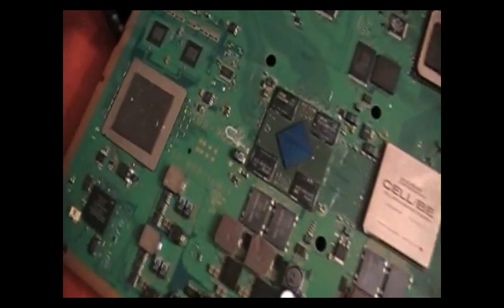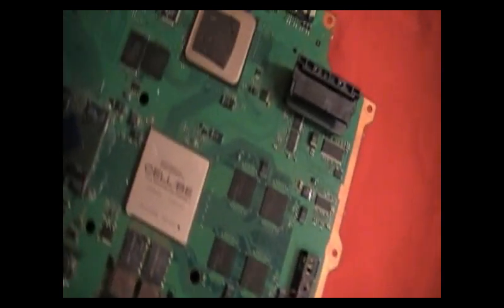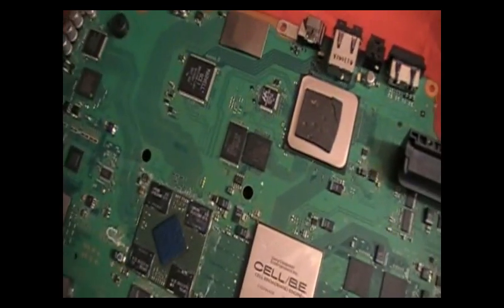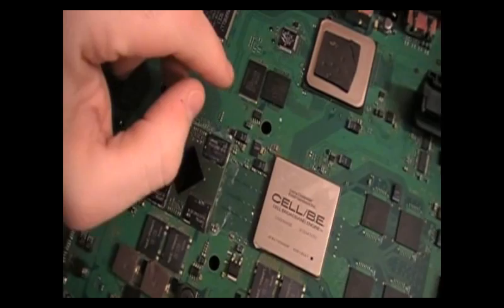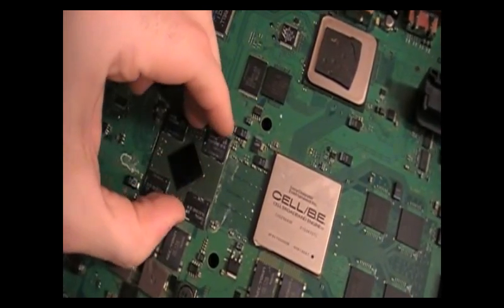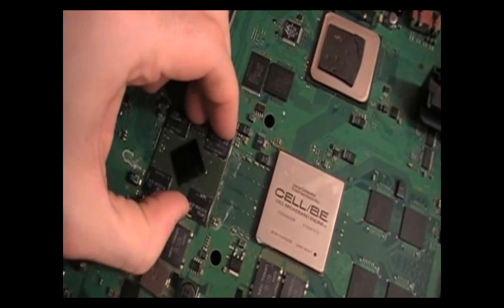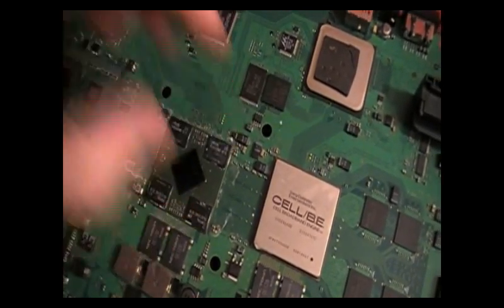What we're looking at here today is a PS3 motherboard, and I want to talk about why reflowing does not work. Some people think that the solder balls underneath this chip unsolder themselves, and it could happen — it does happen — and I know that reflowing a chip will make it usually work again.